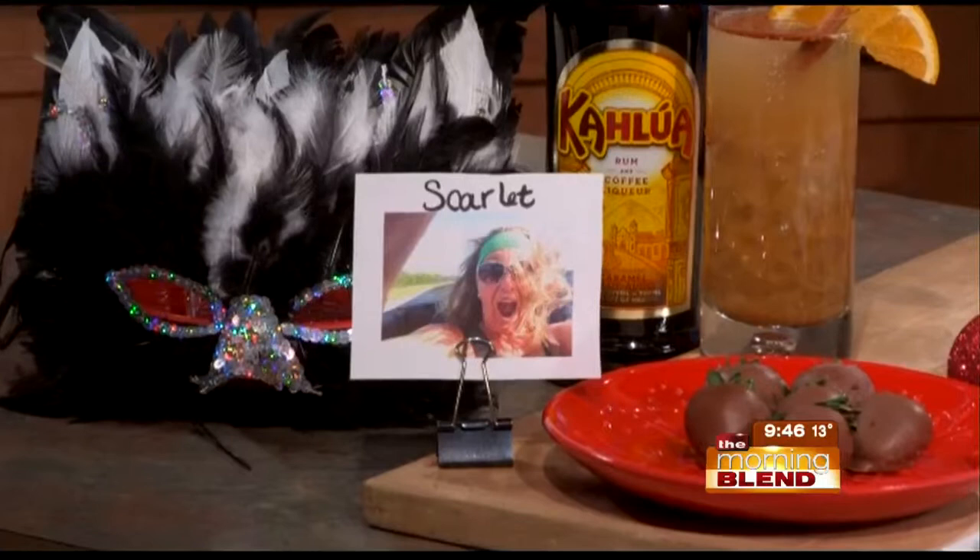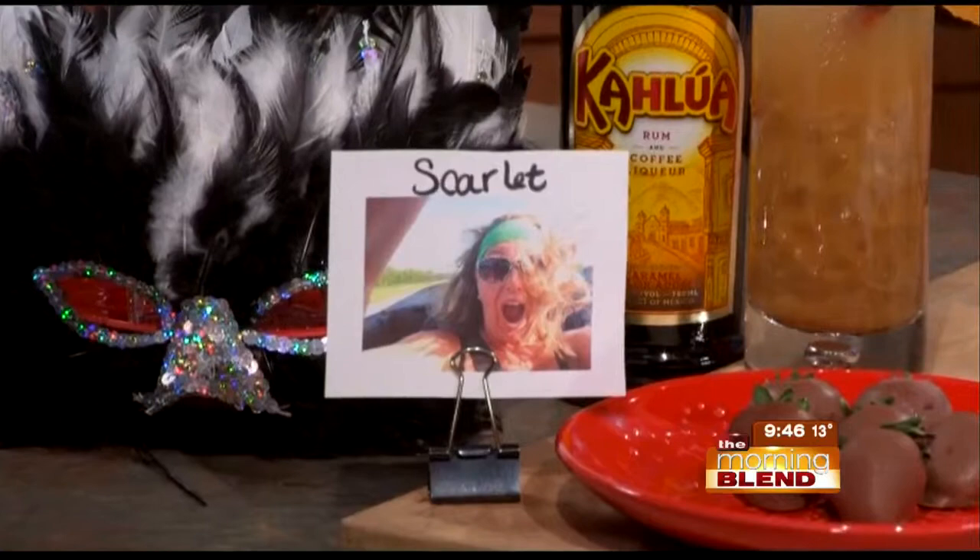How about decorations? We could spend a fortune if you go out and shop for all of these. Can you bring in some DIY touches so you're not spending as much? Yes, we have a couple of fun DIY ideas. This one is a little place card for your guests — you can take a photo of them from Facebook or Instagram, put it at each seat, and have them tell the story of their funny photo just to kind of break the ice for your event.